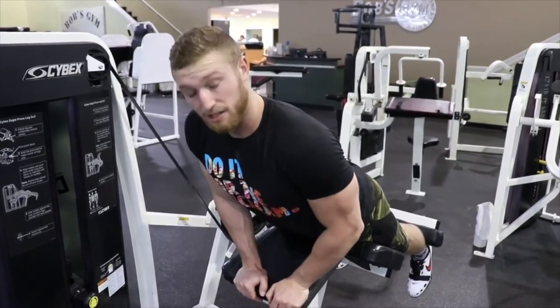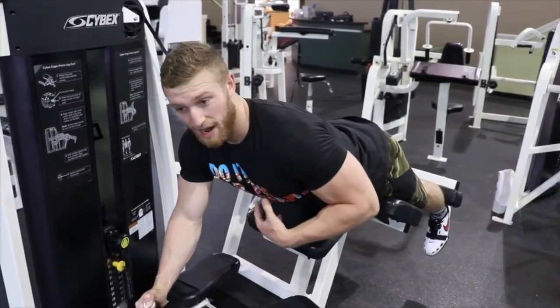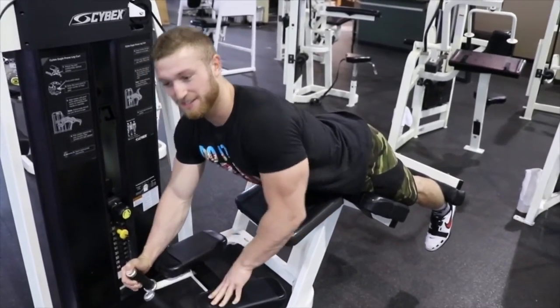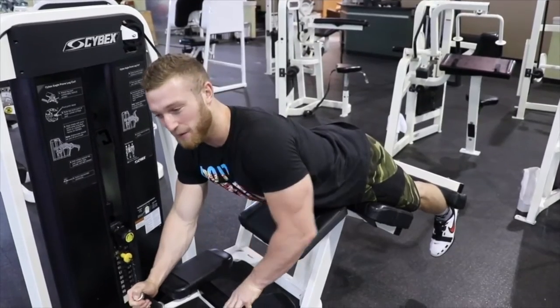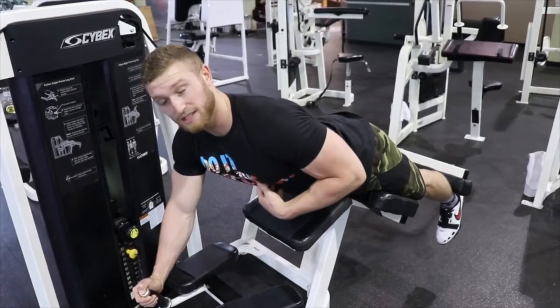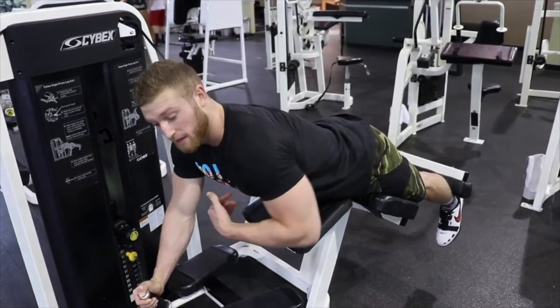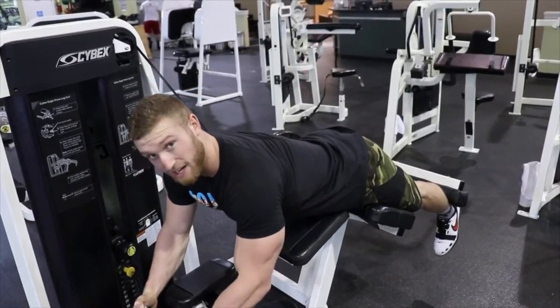Next, we're going to flare our lats. However you need to think about that — if you're not a bodybuilder, just contract them. Contract your lats, flare your lats out, get stabilization. And the next thing is just to bring your sternum down to your pelvis. Flare your lats, bring your sternum down to pelvis, and just lock yourself in there.